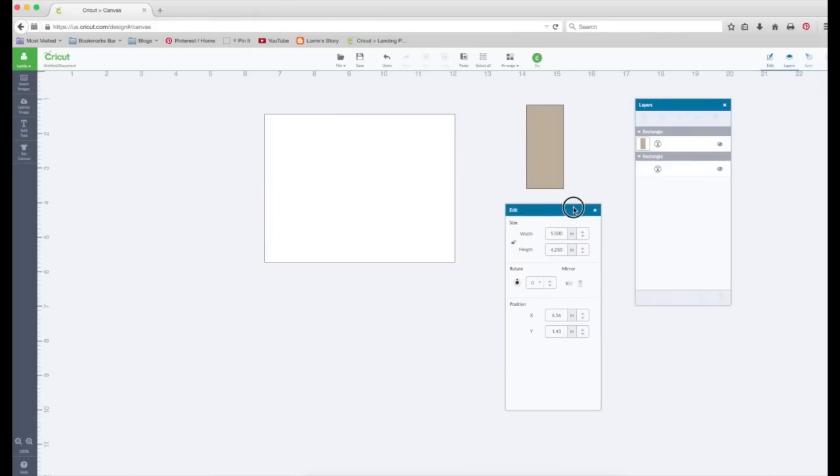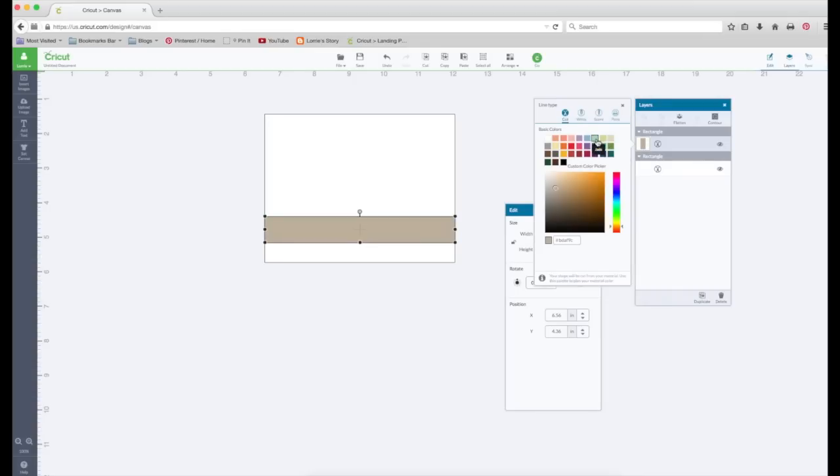Now we're going to grab this other rectangle. We're going to look at the edit panel and unlock key proportions. We're going to change the width to 5.5 and the height to 0.75. That should perfectly line up. We're going to click on it in the layers panel and turn it to the shade called Jade.